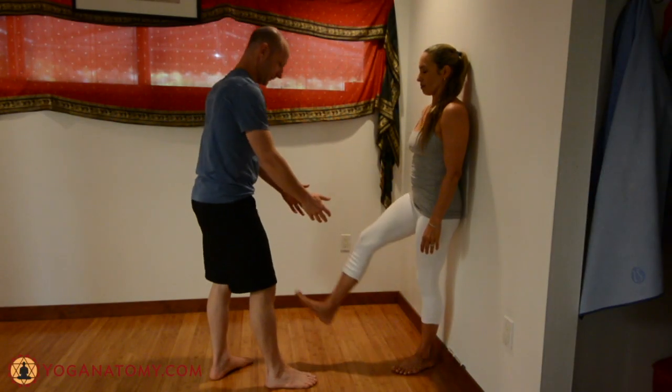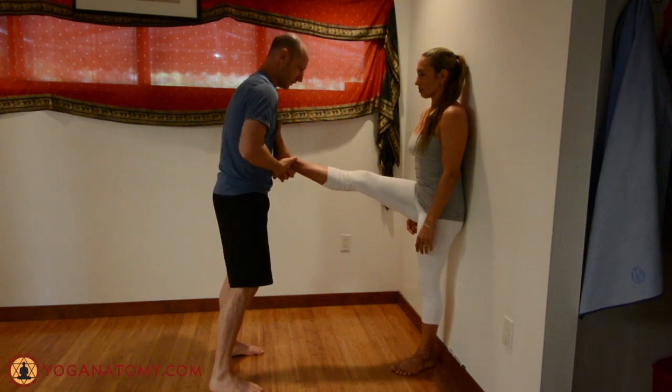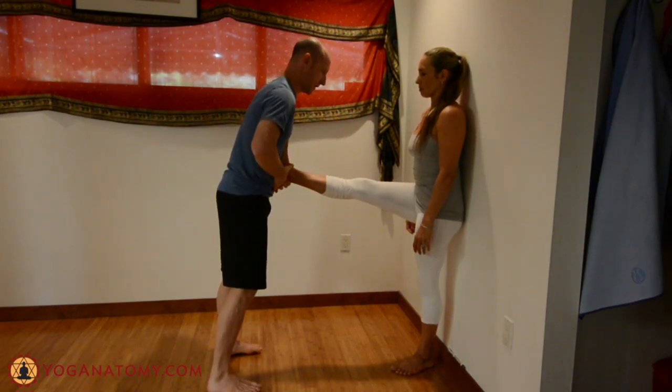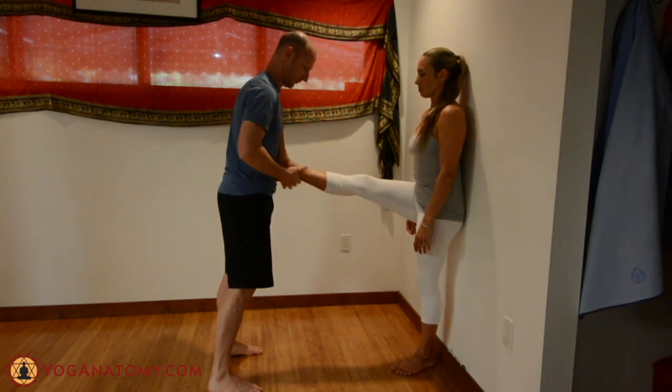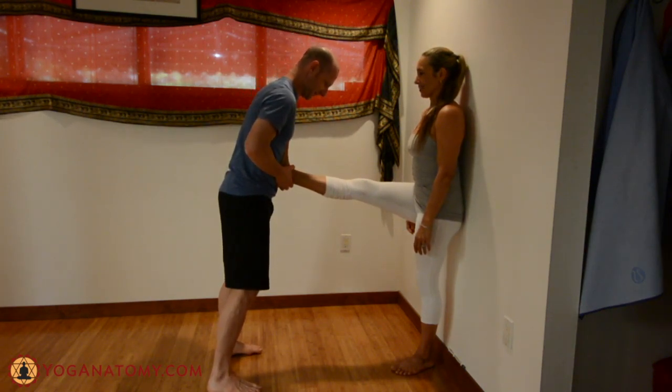This video is related to an article posted at yoganatomy.com called 'Working with Sit Bone Pain and an Achy Hamstring.' The first thing I do is use my chest or abdomen to stretch out the calf muscle, which is fascially related to the hamstring and the sit bone.